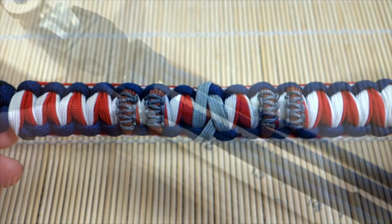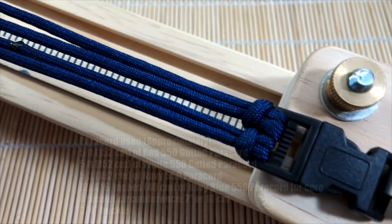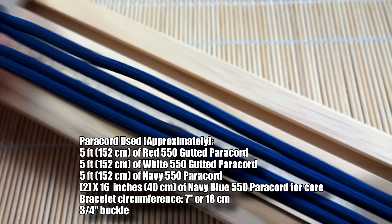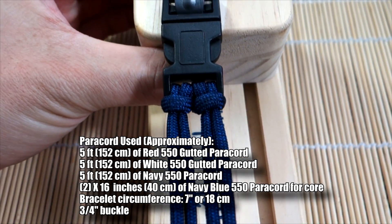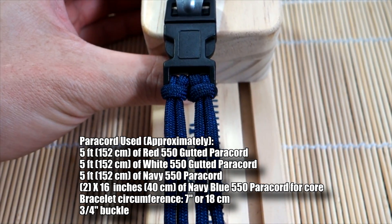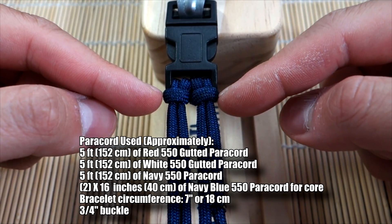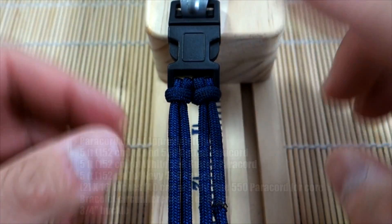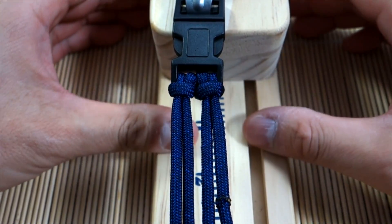Alright guys, I've got my paracord ready here. My buckle setup on my jig uses two single cow's hitches on each side — these are two separate pieces of cord. The reason I did that is because of the nature of this weave; you can't really have the working strands coming out in the usual way. I'll have links down below if you're unfamiliar.